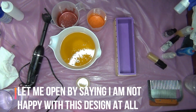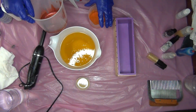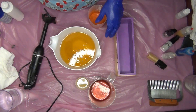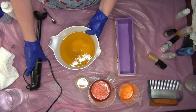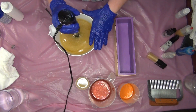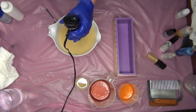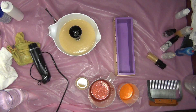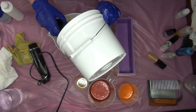Hi guys, welcome back! Today I'm making plumeria soap and I'm going to be using some toucan embeds. I'm using sparkling Venetian red and electric orange from Nurture Soap. These are my oils — blessed up here oils clay. Adding my lye solution with tussle silk, aloe, and sodium lactate.